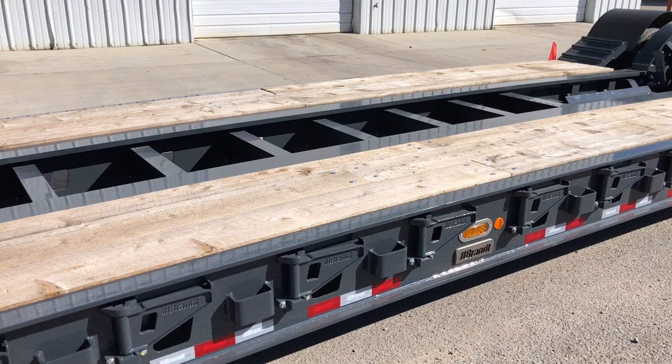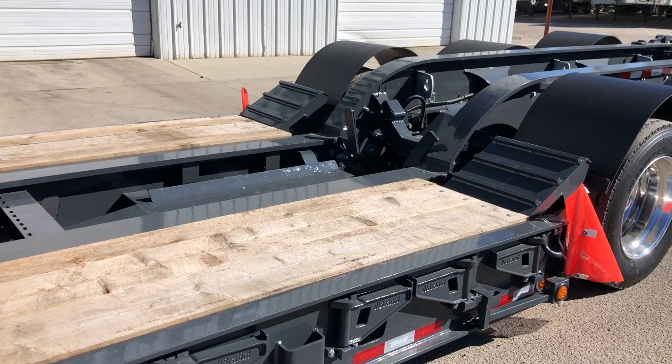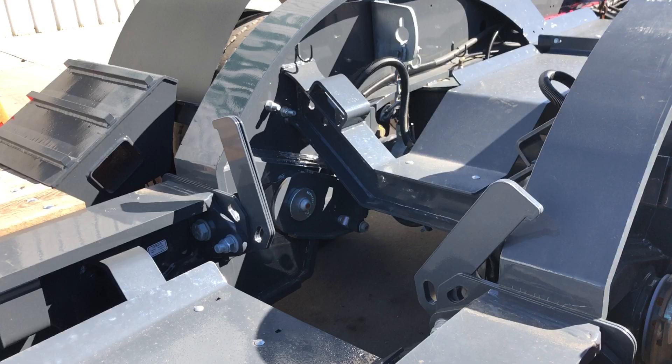You have not only your outriggers, but you also have your strap places you can strap down on the Brant trailer. This is a modular deck, so you can add a beam deck or a drop side deck later if you need to.